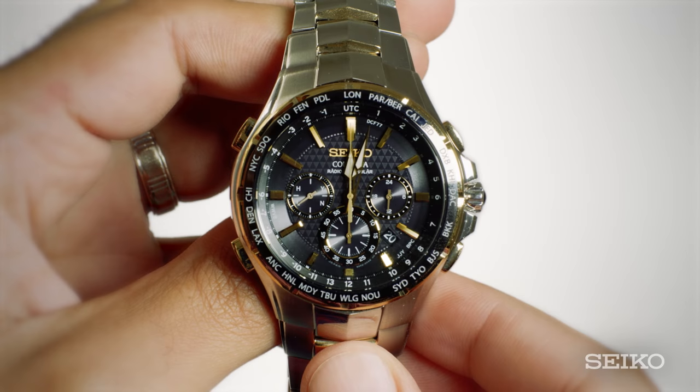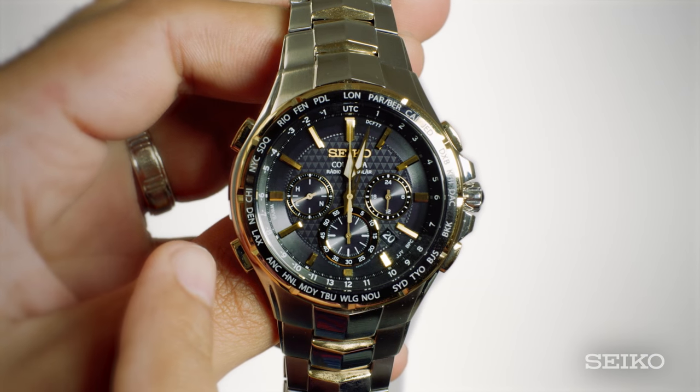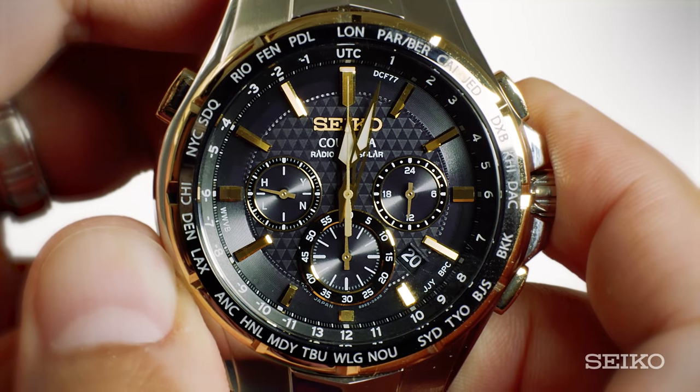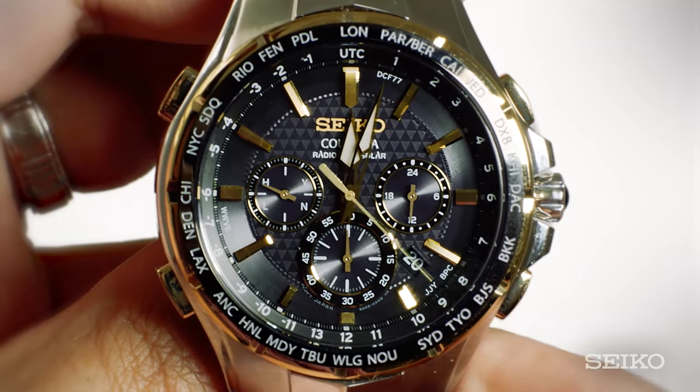To set the time and date on your radio sync chronograph, you need to enter time zone setting mode. You do this by pressing the A button for up to three seconds, and when the stopwatch one-fifth second hand starts to move clockwise, release it.